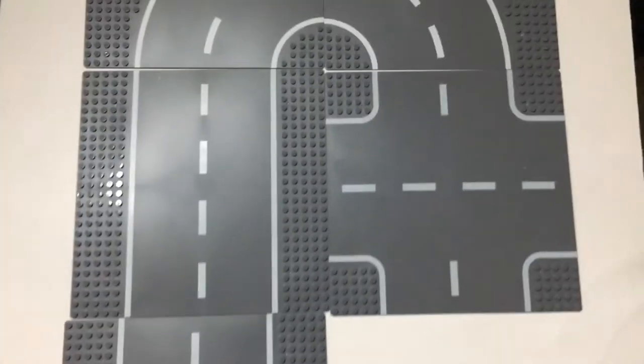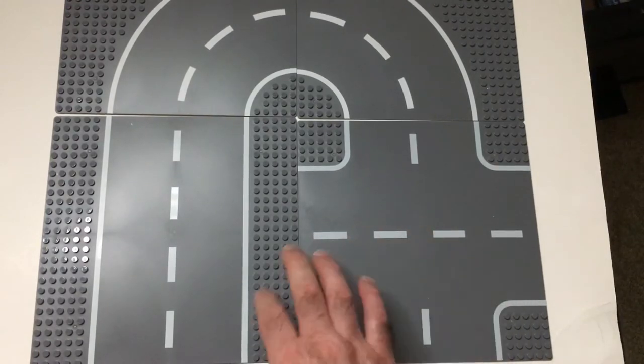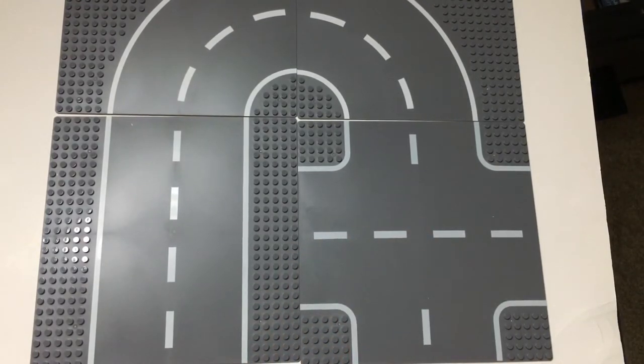You can make some pretty cool tracks, and the width is kind of the perfect size for Hot Wheels and Matchbox — stuff like that. Grab a couple of Batmobiles.